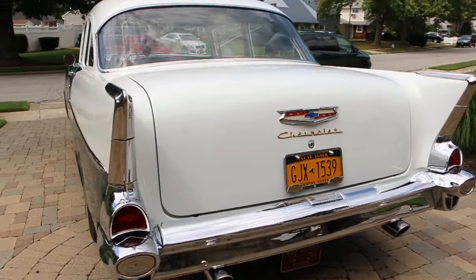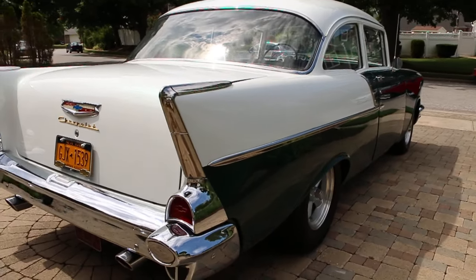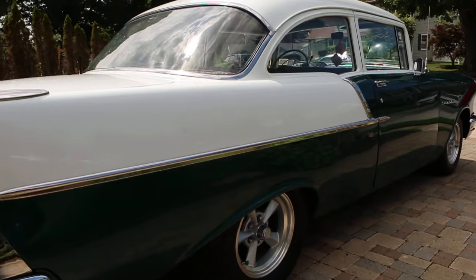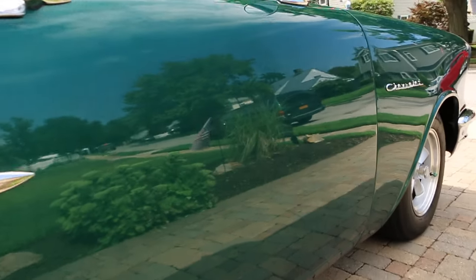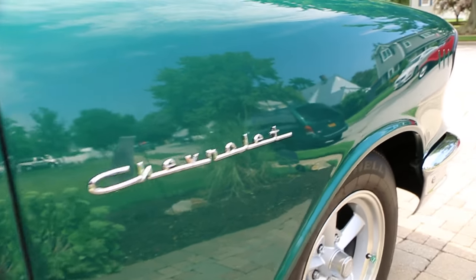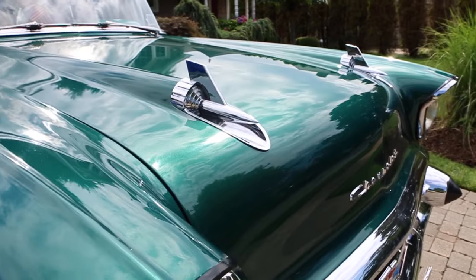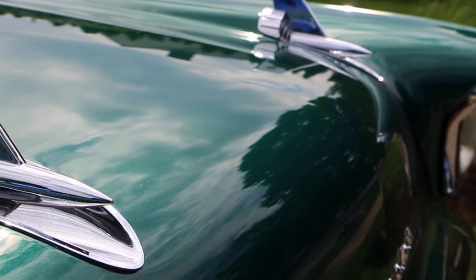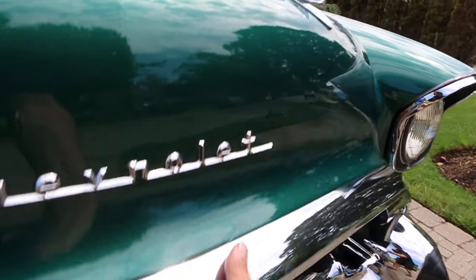Dual exhaust. What do you have back there? Glass packs? Yes, glass packs. Beautiful straight body. I like the color too. Yes, it's like a metallic green with a pearl — a little pearl white. Yeah, they're all red or silver. You never really see them with a green.